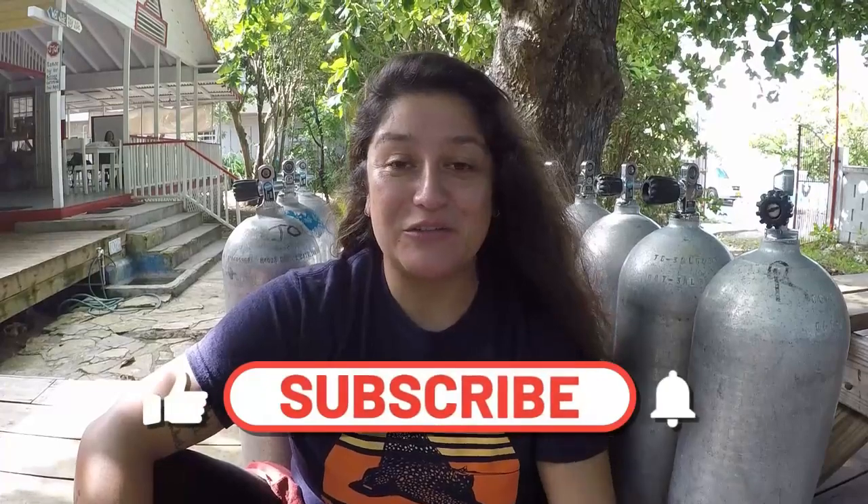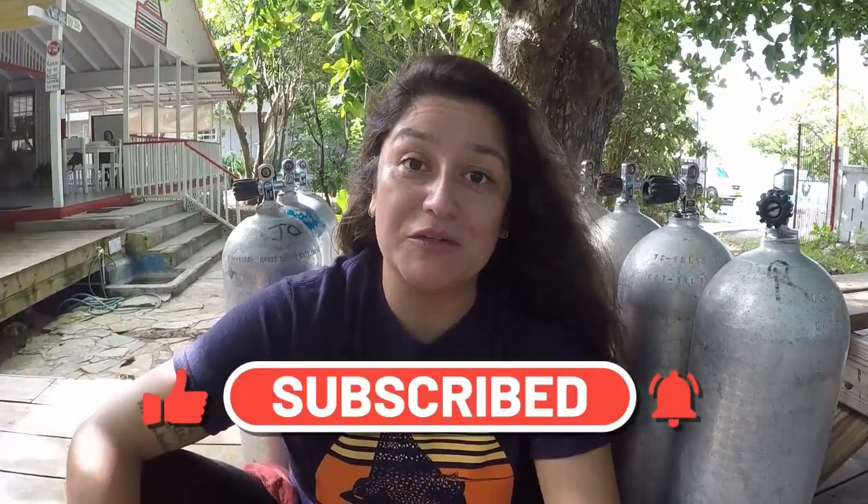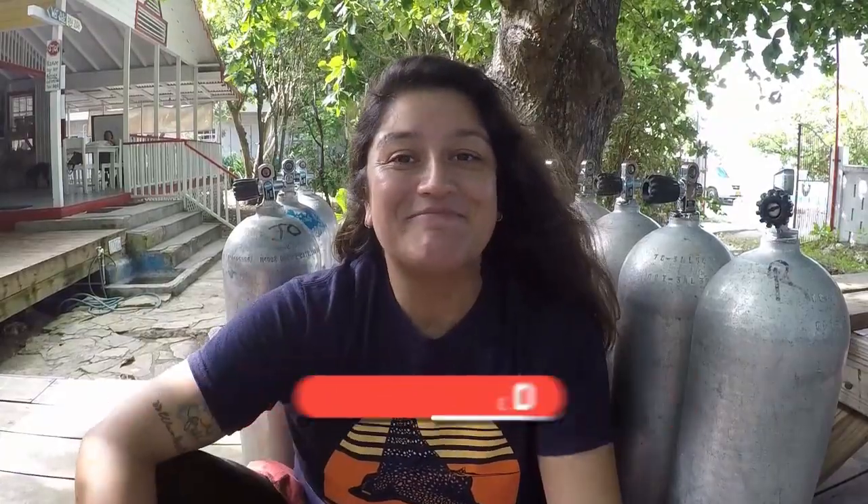Thank you so much for watching. If you like this video please give us a thumbs up, subscribe to our channel, and if you'd like to get notifications when we post something new, ring the bell icon. Bye!